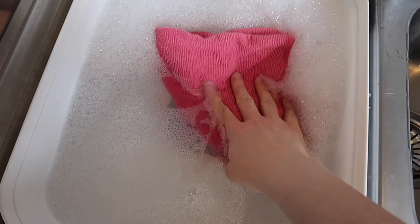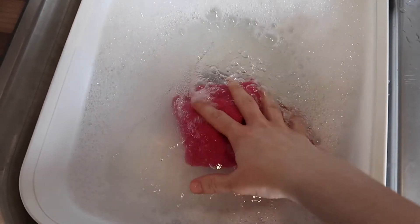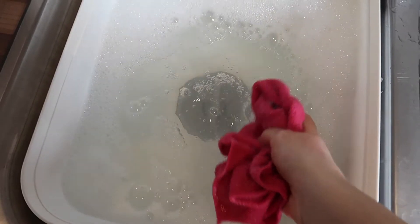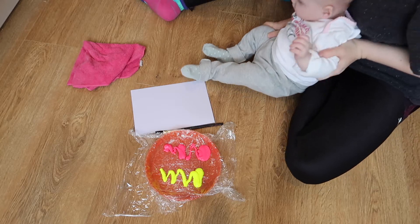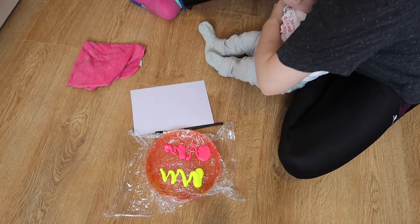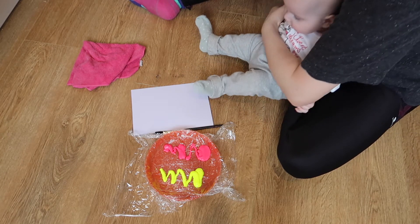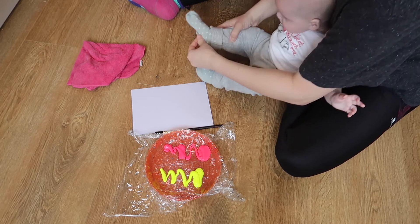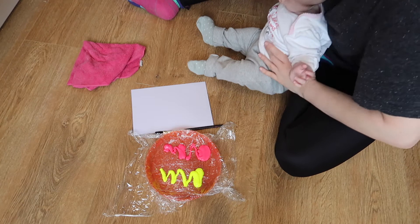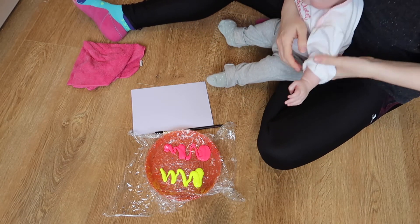I'd recommend getting a wet cloth ready for cleaning hands. I've used a microfiber cloth in some hot soapy water and just keep it beside you so that once you've done the hand painting you can clean hands before they touch anything. We've done our activity on the floor — I just find it easier for clean up. You can do it at a table or on the floor, but put down some matting or a tablecloth to protect your floor.